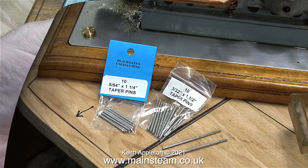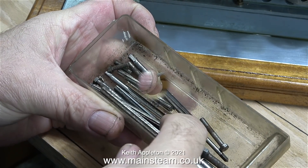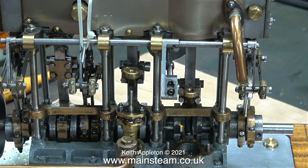The smallest taper reamer that I own is 1/16th of an inch — that was too small for this job and the rest were too big. These two should be perfect. One of them is a bit on the small side, but that will allow me to ream out the holes slightly and then use the bigger one to finish off the job.